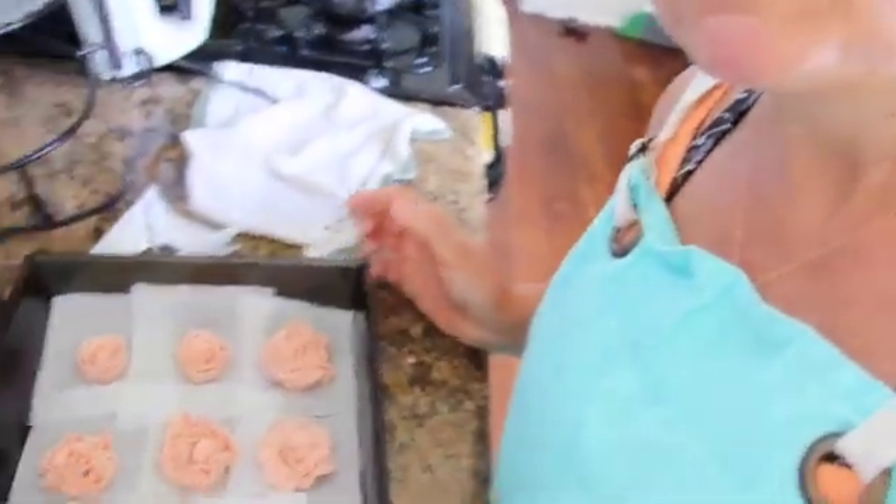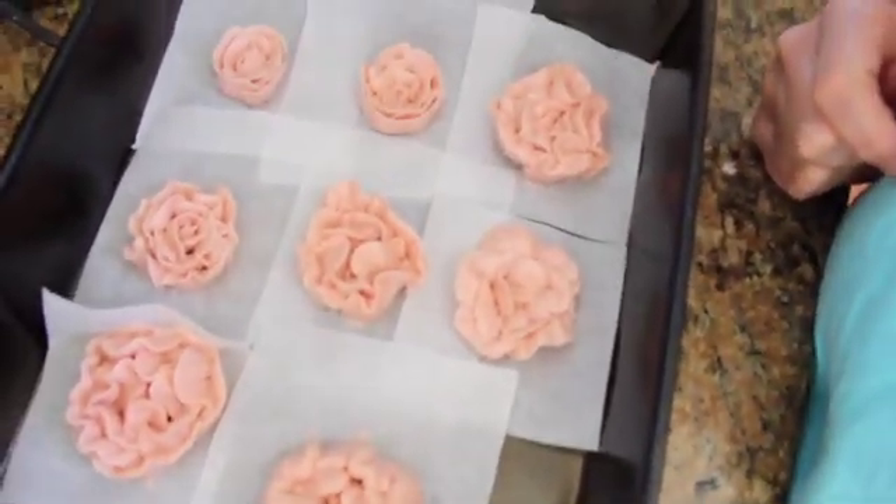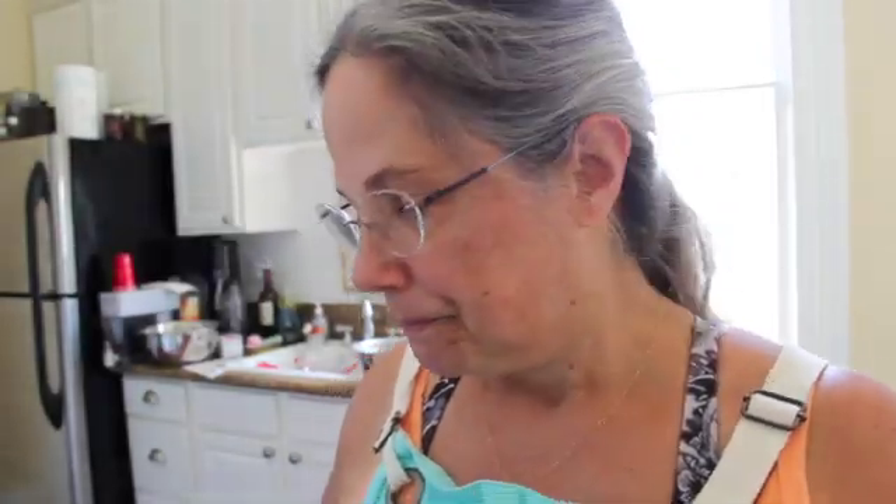I made some buttercream roses which I learned how to do about 30 years ago and haven't done since. I thought I remembered how but I'm really struggling. I want to hold this up but I can't, so this is going to be crazy. Here they are — they are not beautiful in the least. I'm super impressed with Ruby though; she doesn't make hers, she buys them.